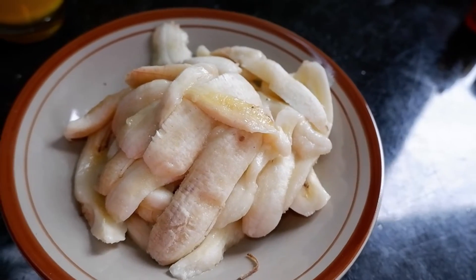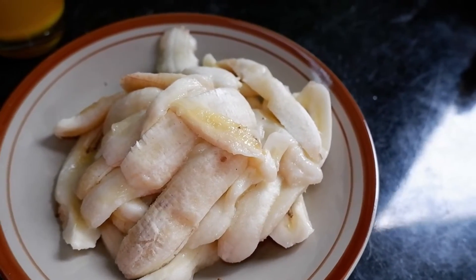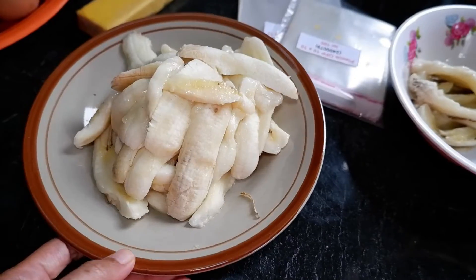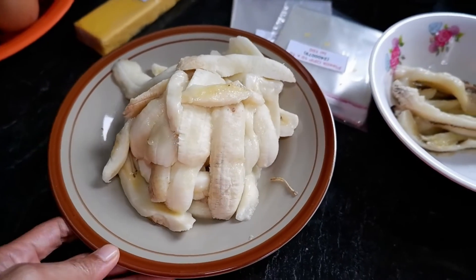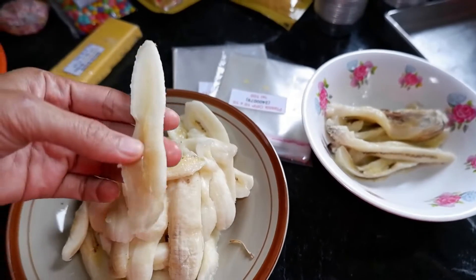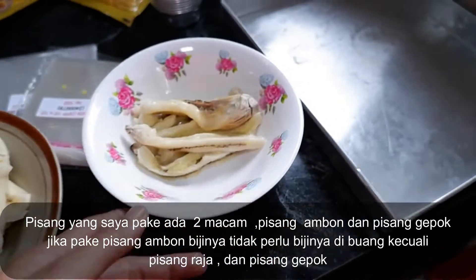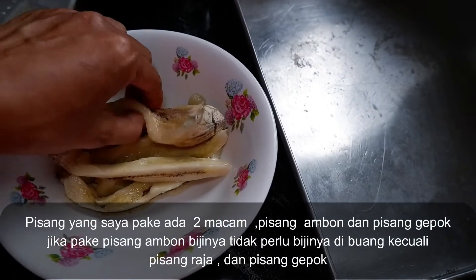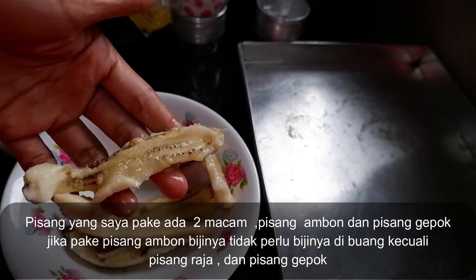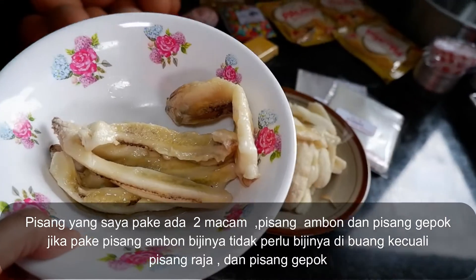Bisa pakai pisang apa aja tergantung selera. Ini 300 gram, nanti ditimbang dulu baru di blender. Yang sudah saya buang bijinya, jadi kita ambil dagingnya saja. Ini contohnya - dagingnya saja saya ambil. Bijinya ini kita nggak pakai, kalau kita pakai bijinya, nanti kue bolunya itu teksturnya kurang bagus.